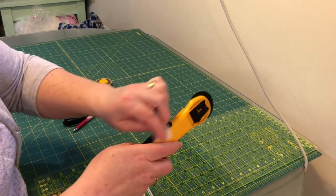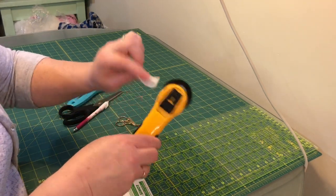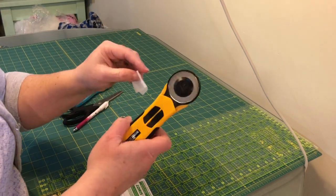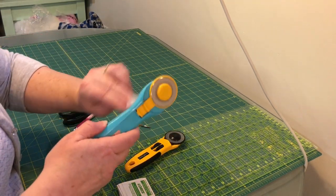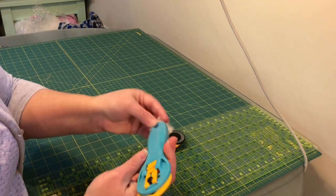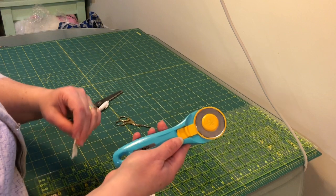I would say wipe anything that you're touching with your hands with alcohol swabs. You don't need to worry about the blade — you don't want to wipe off the oil that's on your tools that's protecting them from becoming rusty and squeaky. Focus mainly on the handles, and of course you can always wash your hands before you come into your sewing room.